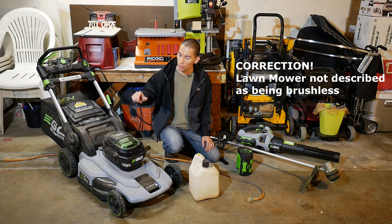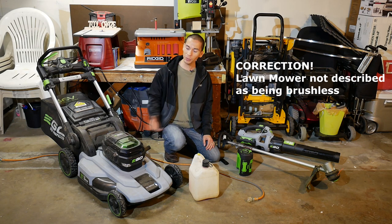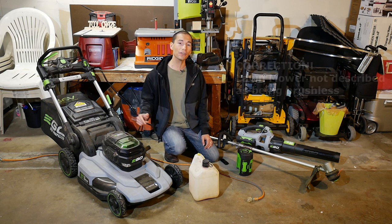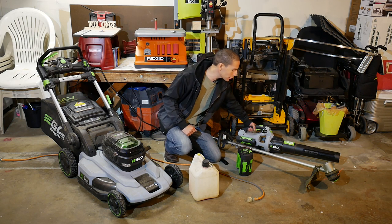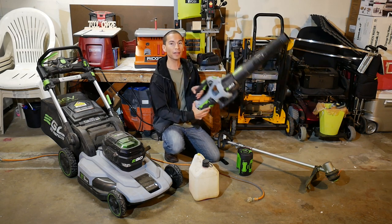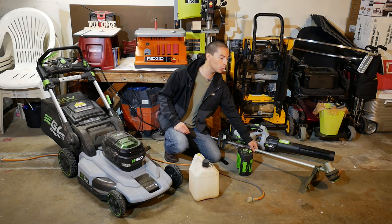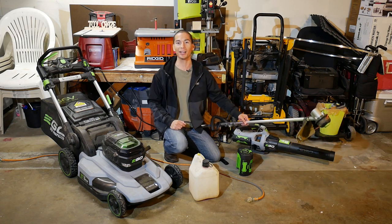Starting off with their new brushless 21 inch self-propelled lawn mower — yep, you heard right, this thing can push itself as it cuts the grass. We're also going to take a look at their new powerful brushless leaf blower with 530 CFMs, and their latest brushless string trimmer with a dual line 15 inch cutting swath.